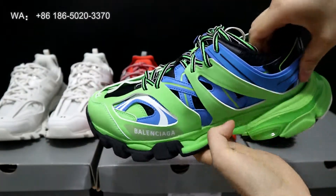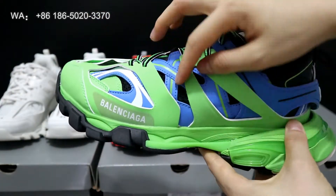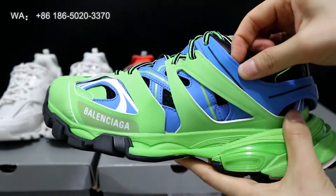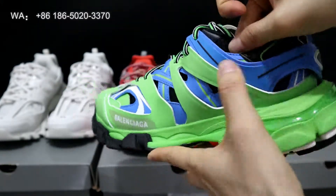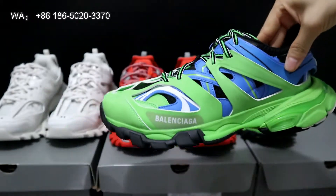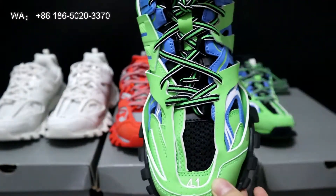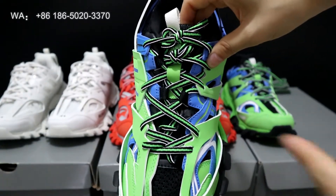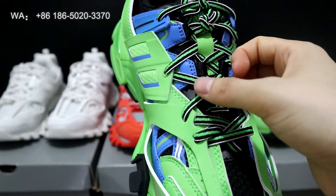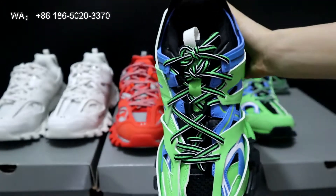Now let's check the green and blue design. For these shoes you can clearly see the top layer is the green piece, the second layer is the blue material, and the underlay is black mesh. This is also size 41. The lace is very special — the middle lace is the green colorway with black and white on it.